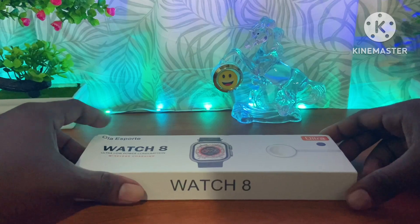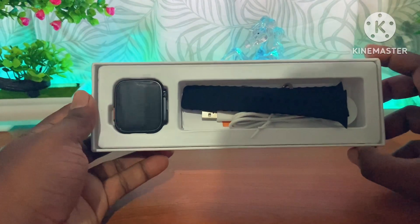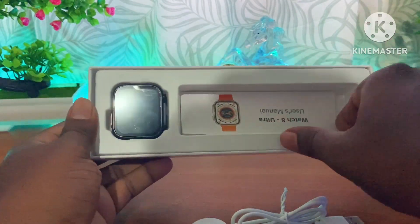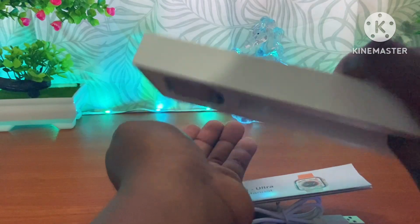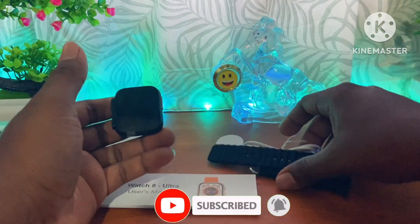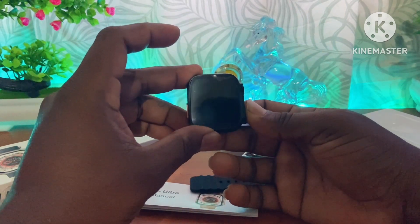You can open the box. If you have the package included with the strap, you can use the wireless charger. I will remove the strap from the front and remove the strap underneath. We will check out the website.